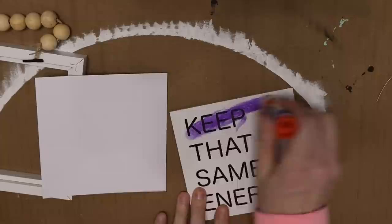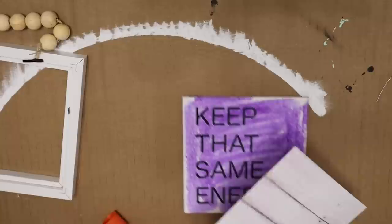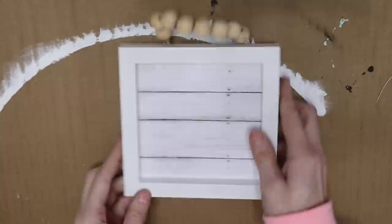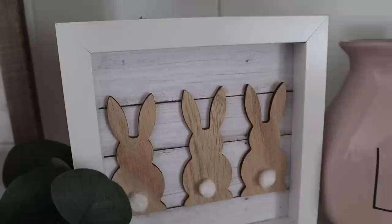My favorite signs to use from Dollar Tree are the ones that pull right out like a regular picture frame. I pulled it apart and traced around some scrapbook paper — I'm using this faux shiplap paper, which is such a pretty scrapbook paper. I got a huge booklet around Christmas from Hobby Lobby for about $5.99 with different wood-patterned pieces. I put the sign back together and added the wooden bunnies, and that's it for this one.